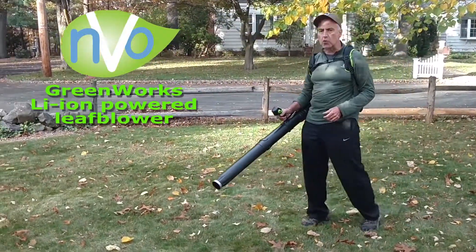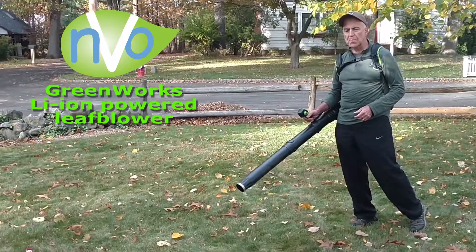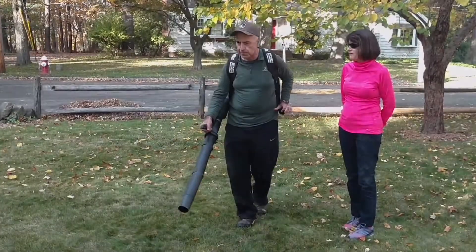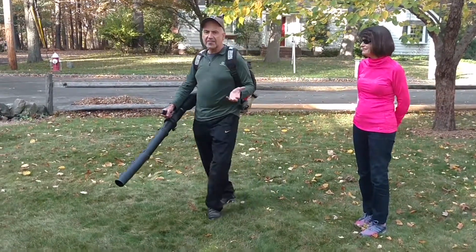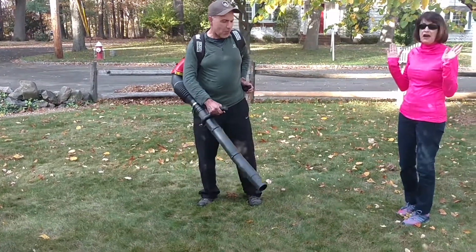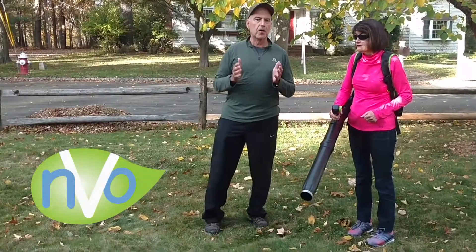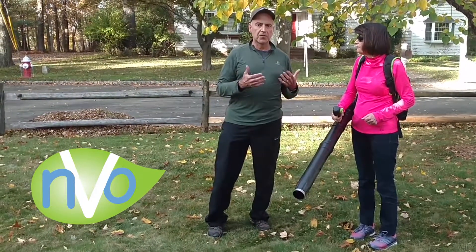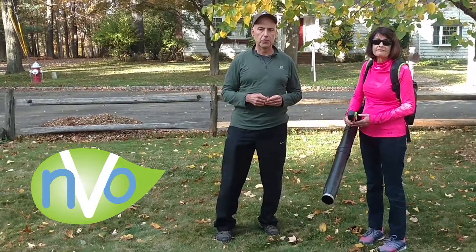I'm speaking in an outdoor voice, but I'm certainly not straining myself to be heard. We just want to let our prospective customers and interested residents know that this is the type of tool and the level of noise — or lack of noise — that you'd be dealing with with an NVO crew.